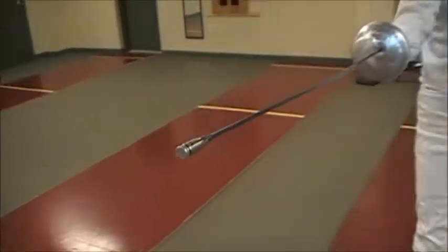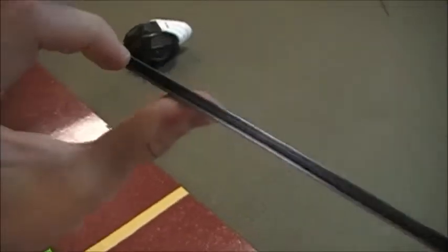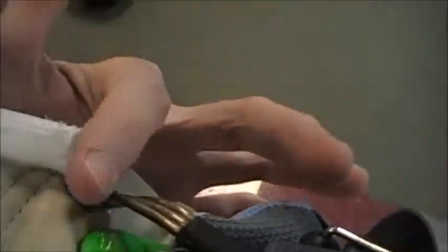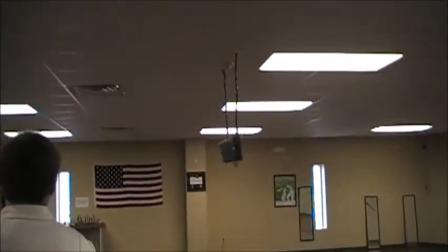A touch starts by the tip right here being depressed, which causes the light and the buzz to go off. Whenever the tip is depressed, it fires and follows a wire down the blade, then to the plug which goes into the glove, down the sleeve, and out the back of the jacket. This connects to the reel cord, which follows all the way back to what is known as the reel. The reel cord goes all the way up and around to where it's hooked up at the scoring machine.